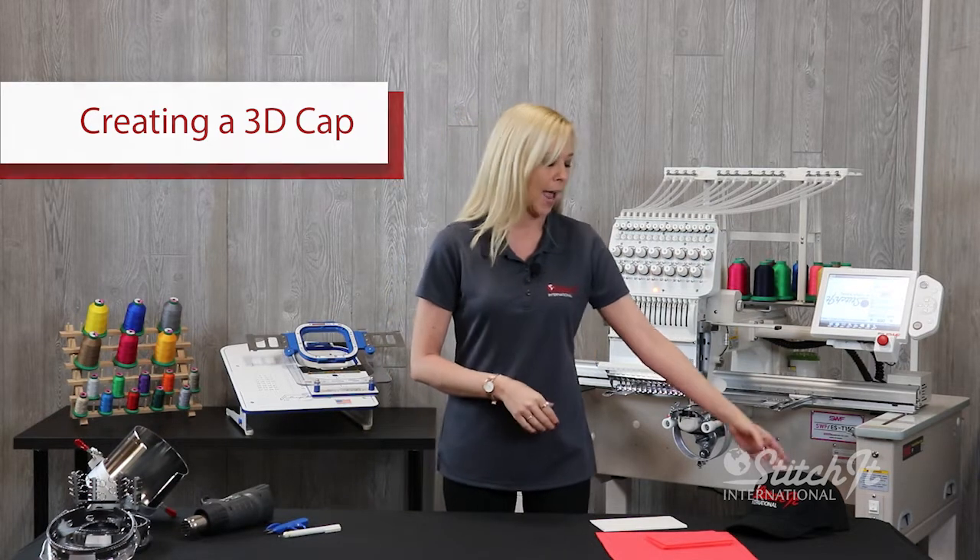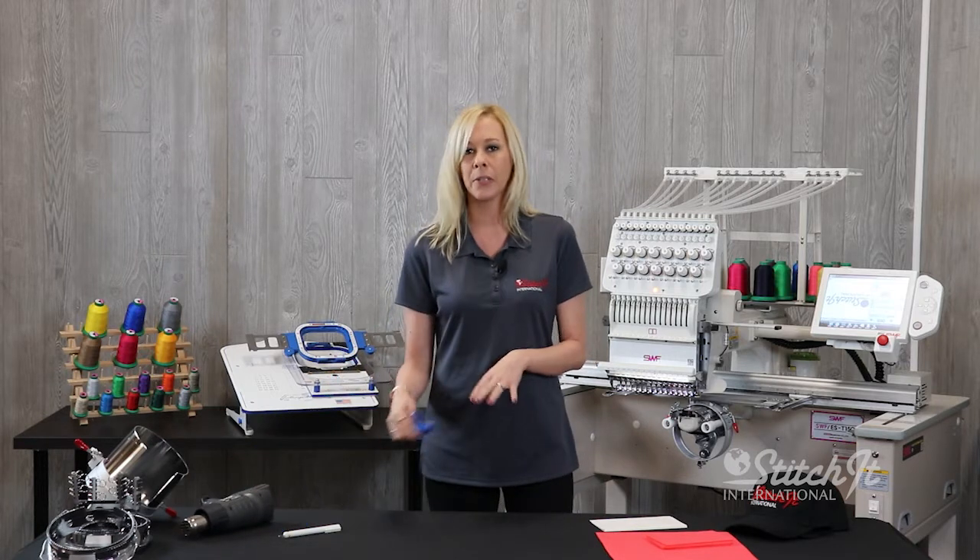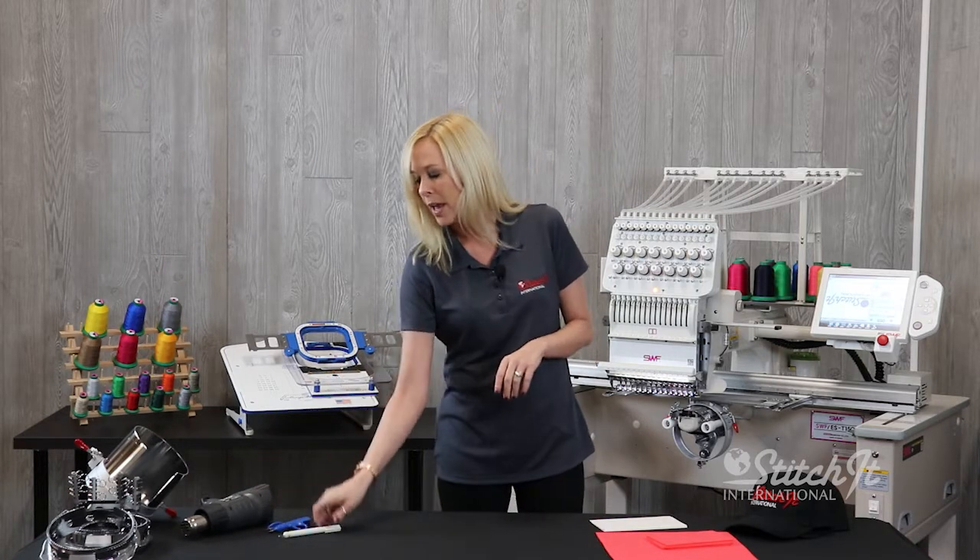The tools you'll need are a hat, foam, backing, a heat gun, nippers or scissors — whichever you prefer — and a tension gauge.